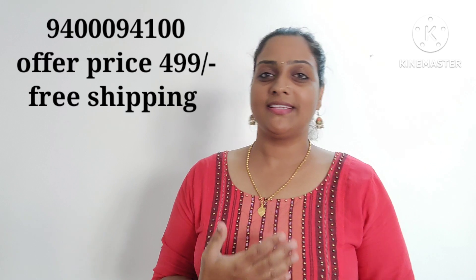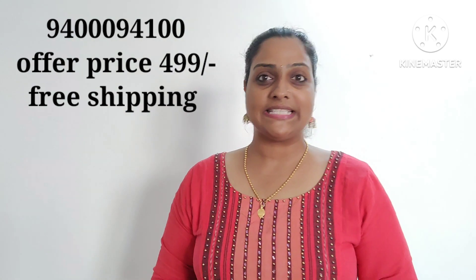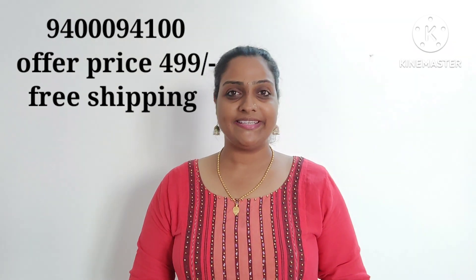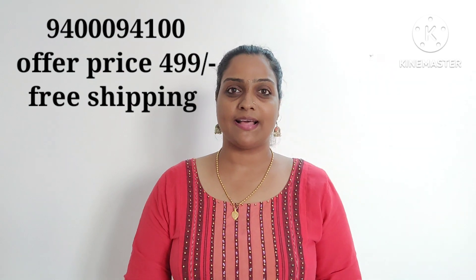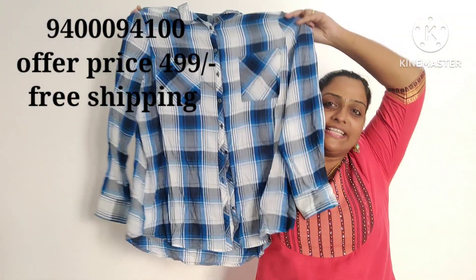There are 2 pieces available in all of them. If you want to get a screenshot of the number, you can send a screenshot of the number. If you are interested, you will find short-talks. If you are interested in the first collection, this is a check-in T-shirt.